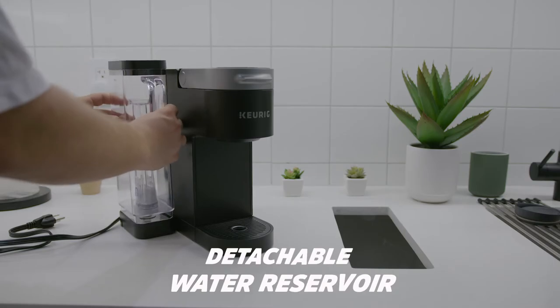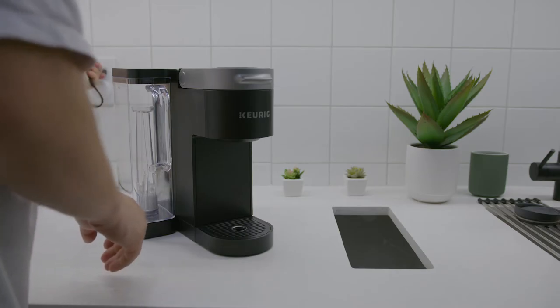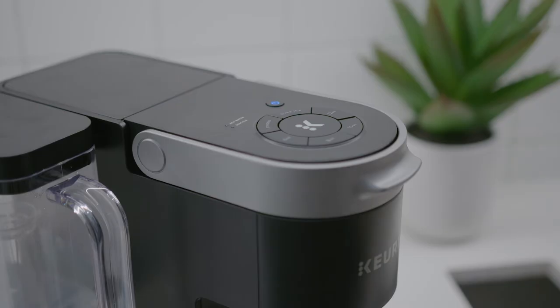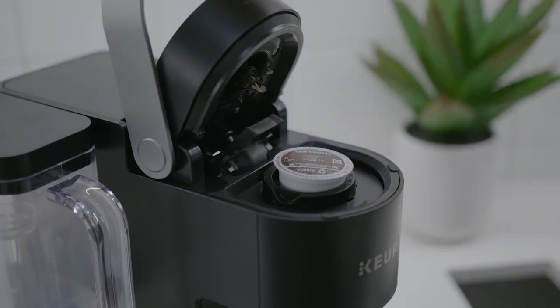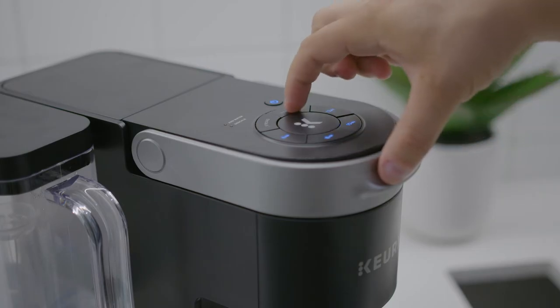It comes with a detachable 66-ounce water reservoir for easier cleaning and refilling, and you can place the container on the left-hand side or around the back for greater placement flexibility and convenience. It features convenient LED lights on the top that alert you when the reservoir needs to be refilled, and they alert you to descale the machine after 250 brews to remove leftover residue and to maintain optimal brewing performance. It's also compatible with K-Cup pods for over 75 different brands and my K-Cup universal reusable coffee filters, so you can brew your own ground coffee without generating as much additional waste.